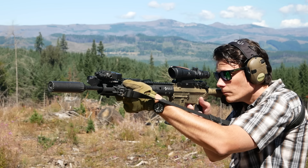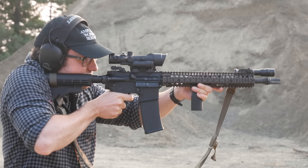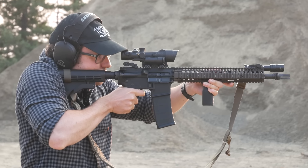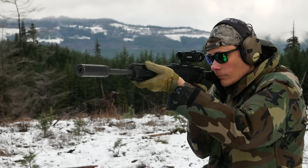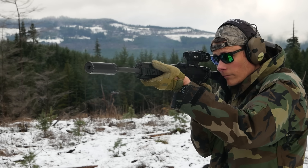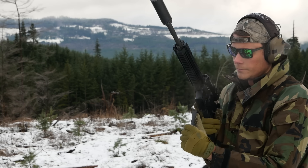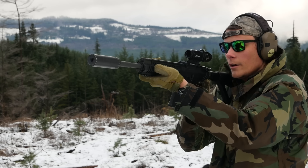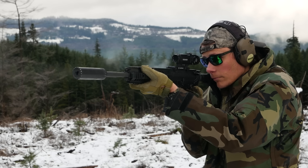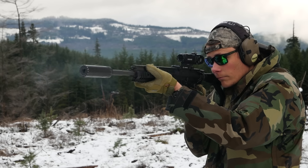The classic 4-power models of the ACOG, the TA-01 and TA-31, have a 32mm objective lens. The 3.5-power TA-11 ACOG has a 35mm objective lens. The Leupold Hammer is a 4-power optic with a 24mm objective lens, so it does have a smaller exit pupil. This does result in a smaller eyebox, and it means it's not going to be as good at light gathering. But in practice it doesn't seem to matter, and some of that might be Leupold's exceptionally good glass coating, something Leupold has always prided themselves on.